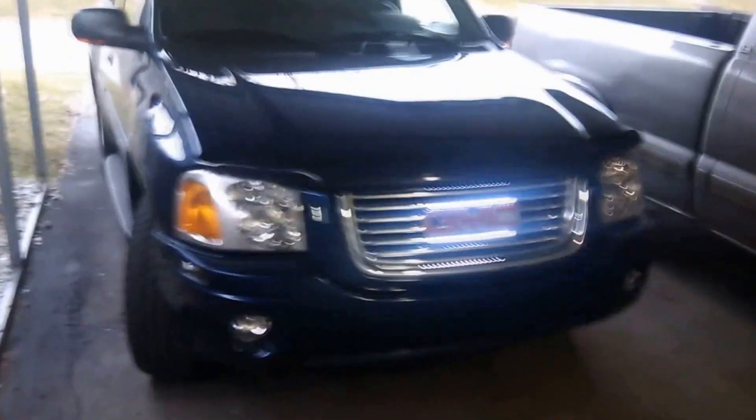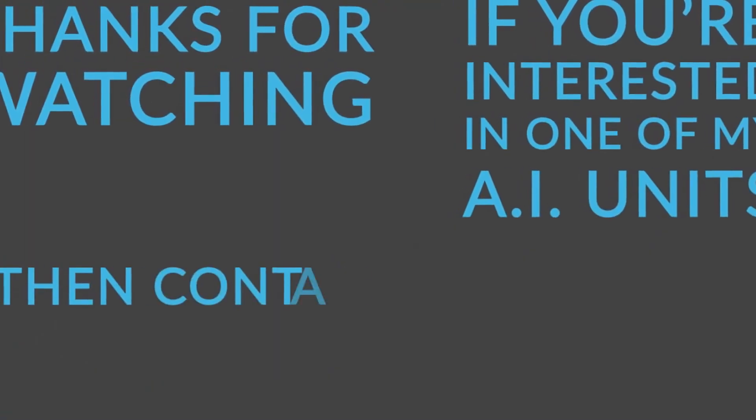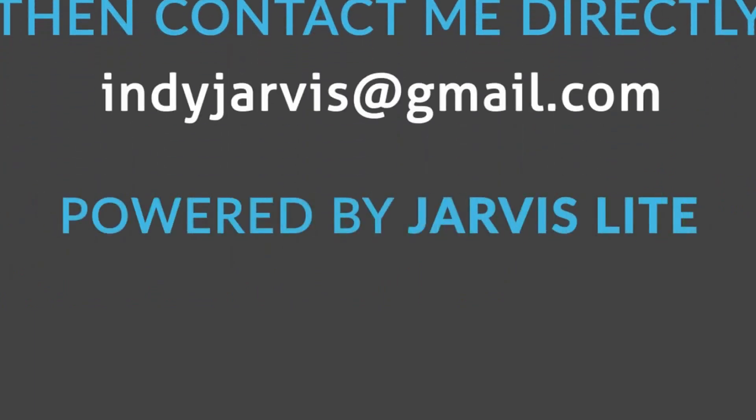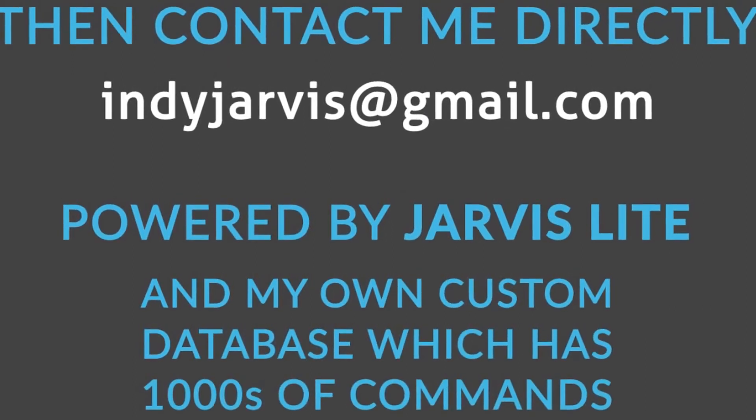That is a five-minute install of the Indy Jarvis harness. This little tablet is running the show. Thanks for watching. If you're interested in one of my AI units, be sure to contact me directly. All of my AIs are powered by Jarvis Lite and my own custom database, which has thousands and thousands of commands.